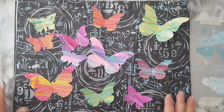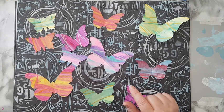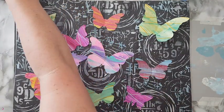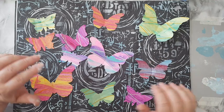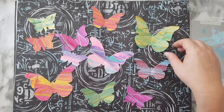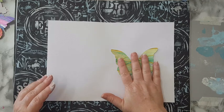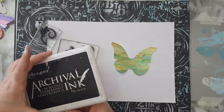I've got a bunch of butterflies — some traced from the IKEA templates and some punched. I have two punches: a three-inch punch and a smaller one. I'm not sure I'll use all the small ones. Now I want to add details to the butterflies by stamping. You can also stencil on top, doodle, or do whatever you want. I've picked two stamps and I'm going to use archival ink.